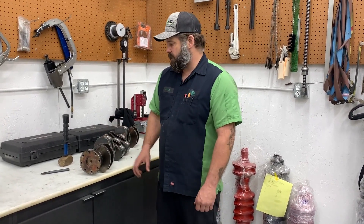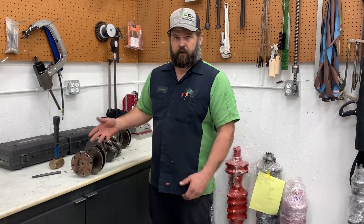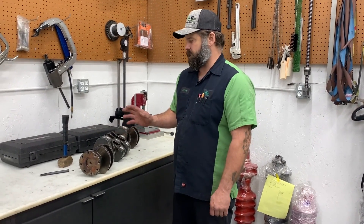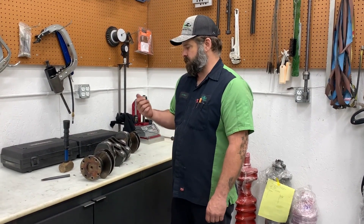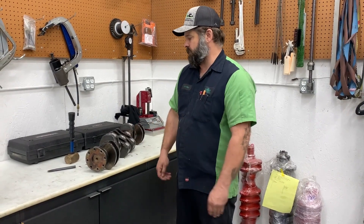A lot of people get intimidated by that — they think you're going to need some type of puller or you have to heat it. People are scared they're going to mess up the crank, which is rightfully so. But I have a really good trick that actually came straight out of a Caterpillar engine service manual. It works awesome every time. You can do this with the crank out or still installed in the engine and in a vehicle — works really well.